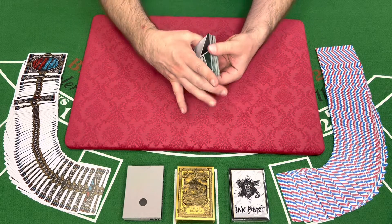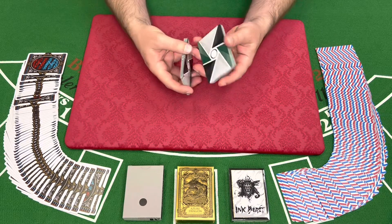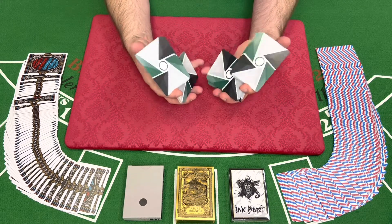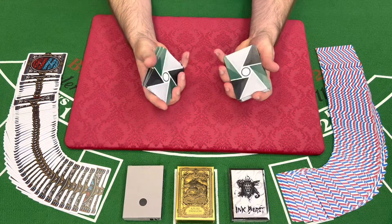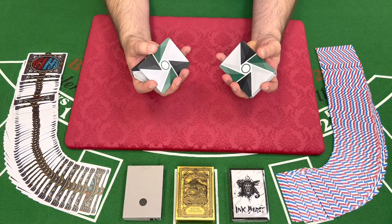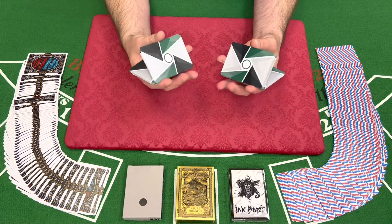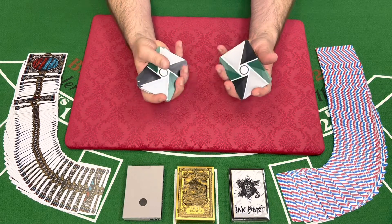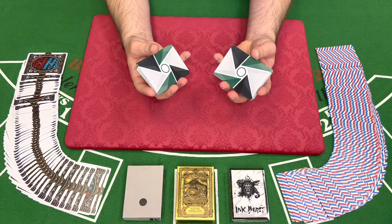My personal favorite is breaking the deck in half, and then those halves we can practice one-handed cuts. The one-handed cuts are good for fidget moves and relaxing, and for increasing the general skill level of Cardistry.